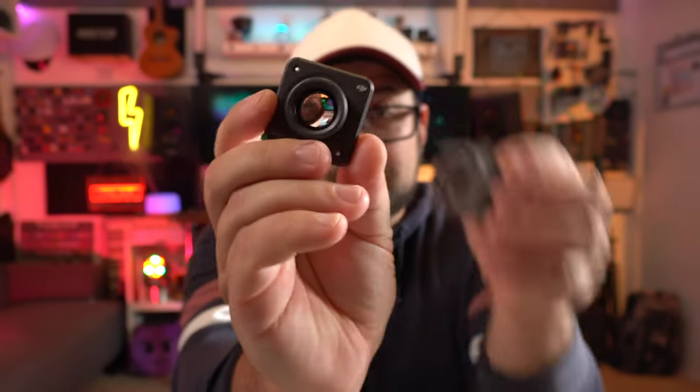So I have in my hand the macro lens for the DJI Action 2, and you're probably going, just stop talking, show me the footage, is it any good? Okay, calm down. Here it is.